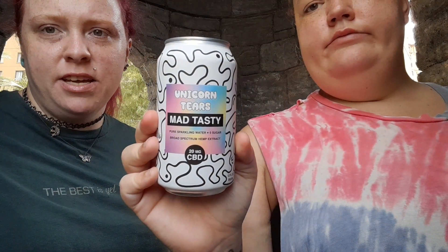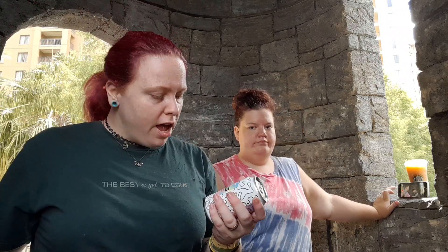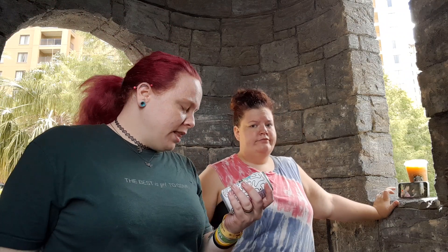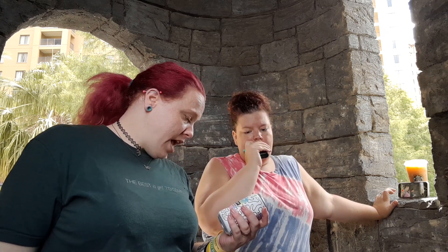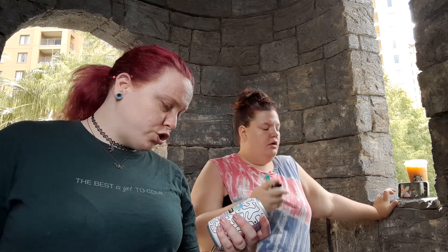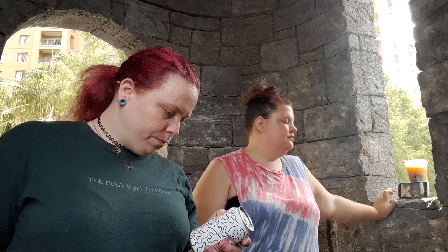This is what we're going to do a review on. It's the Unicorn Tears Mad Tasty, and it's got 20 milligrams of CBD in a 12-ounce can — that's a lot for a small container. It's pure sparkling water, no sugar, broad-spectrum hemp extract, 100% natural, vegan, and gluten-free.